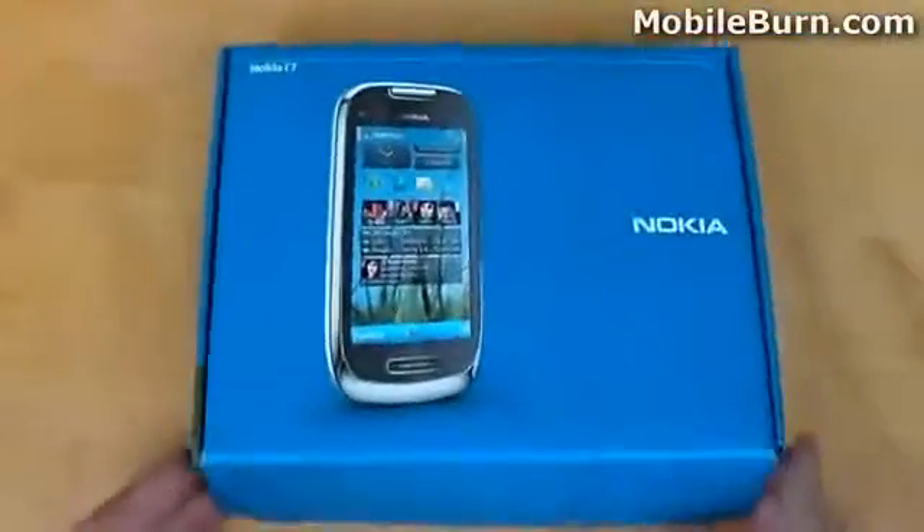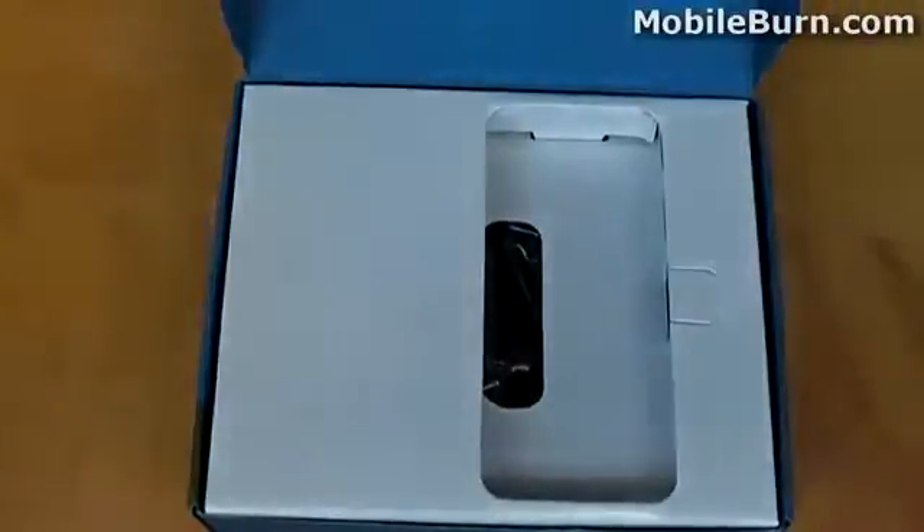If we open the box up, we find that the C7 is presented to us right up front, slightly off centre, in some protected plastic casing. We'll put that to one side for now and take a look inside the box, and come back to the phone later.